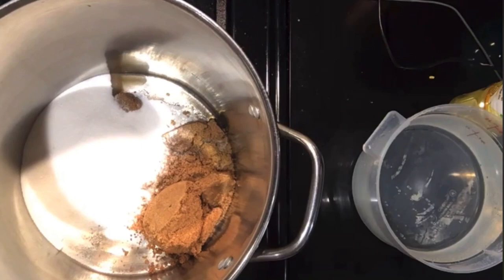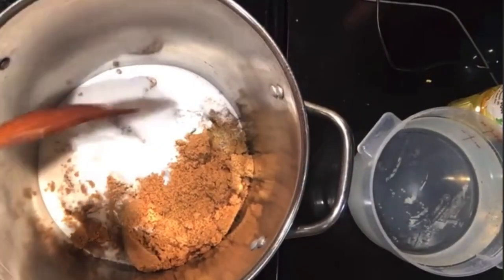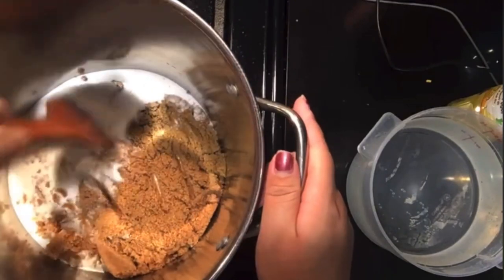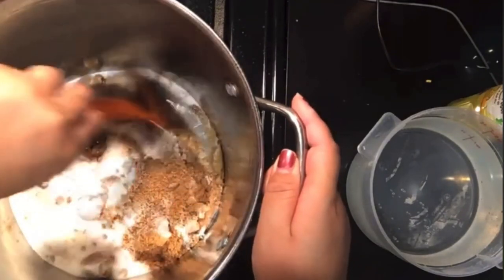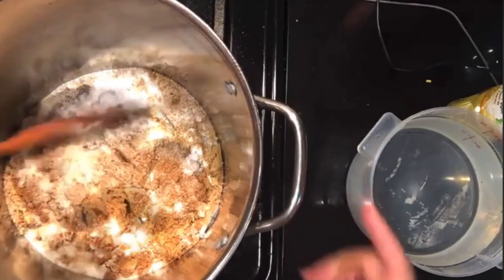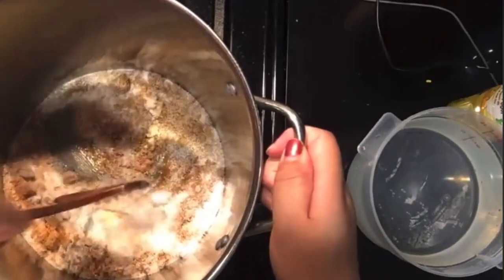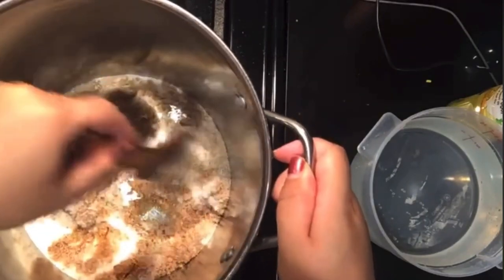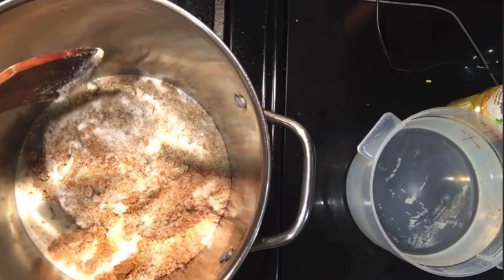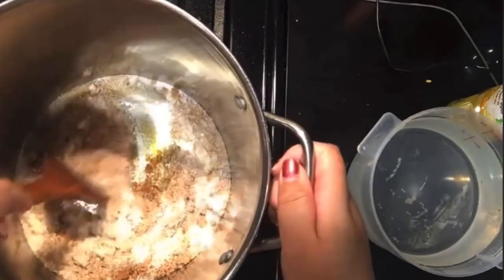We're going to turn it up, and I'm going to put on the fan so hopefully you guys can still hear me because I don't want the house to be smoky. Just let this cook a little bit — the sugar. I didn't put any water or oil, just sugar. I turned the heat up a little bit. You just have to stir it a lot or it will burn. It will definitely burn and you don't want that. I have the heat on medium. You don't want it too high because it will definitely burn, and if it's too low it will take forever to cook.